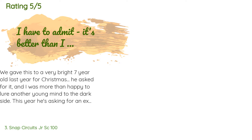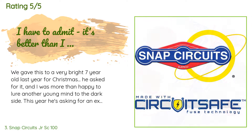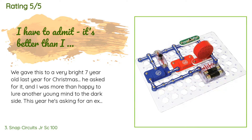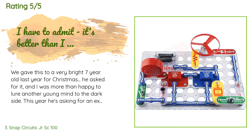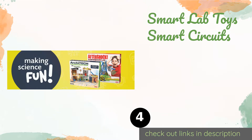The average rating is 4.8 stars with more than 7,212 customer reviews. A customer said: We gave this to a very bright seven-year-old for Christmas. He asked for it and I was more than happy to bring another young mind to the STEM world. This year he's asking for an expansion pack and is still putting projects together. His younger brother wants his own set too — it's a hit. From an adult perspective, this is very basic stuff. I found myself wishing for a little more theory in the instruction book, but I remind myself that this is the entry-level kit intended for young kids.